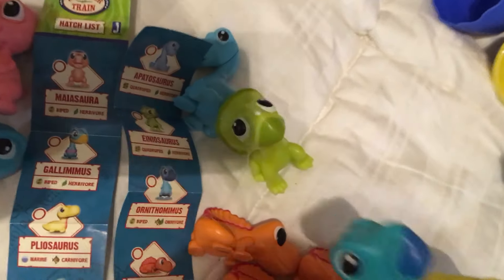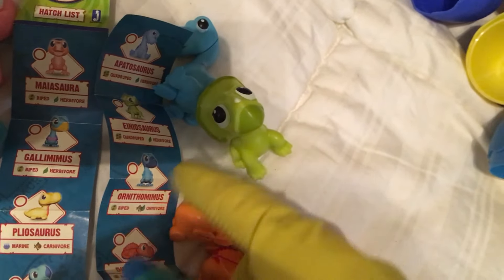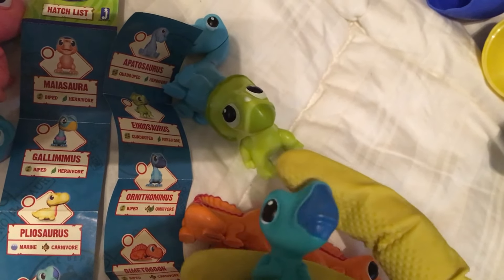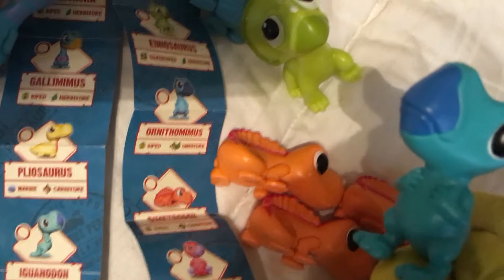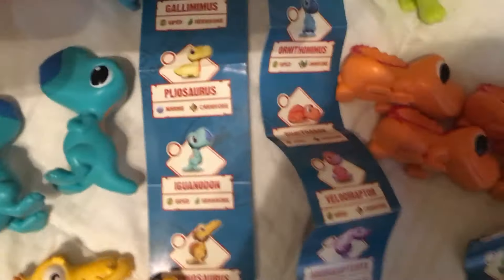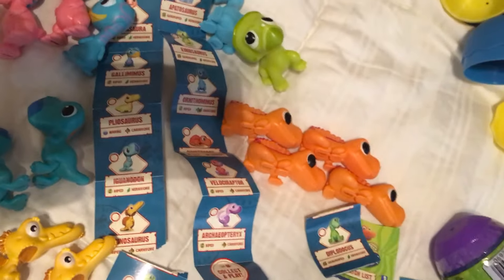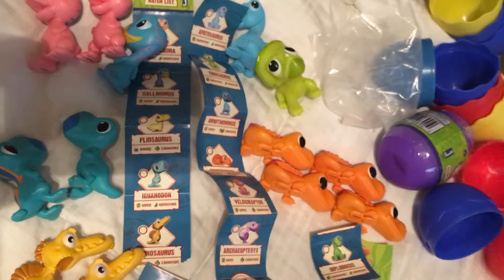So we do still need... I kind of feel like this and this are the same sculpt. Iguanodon and Ornithomimus will have different markings on their backs, I guess. So we've got only the three last brand new ones — a purple, a red, and a green.